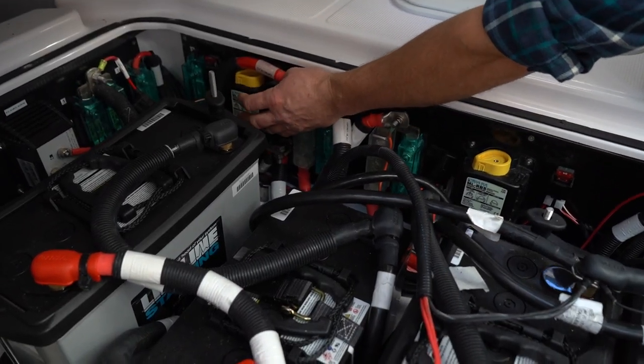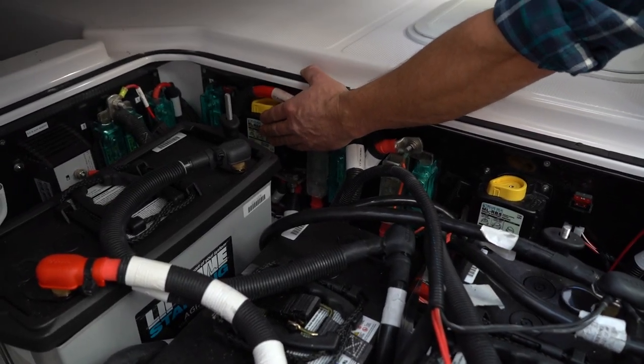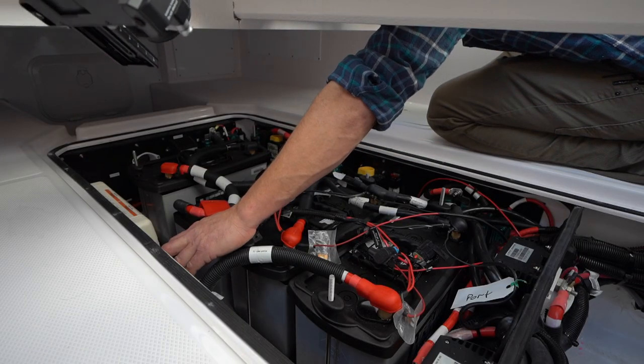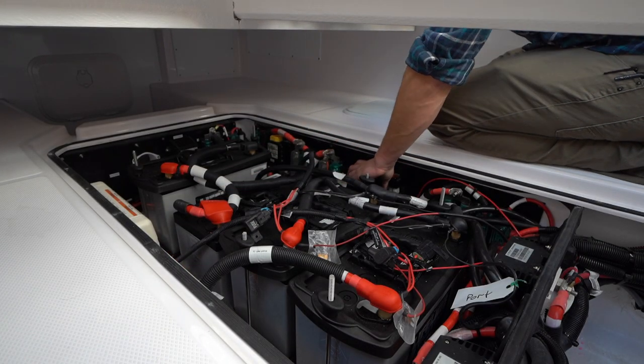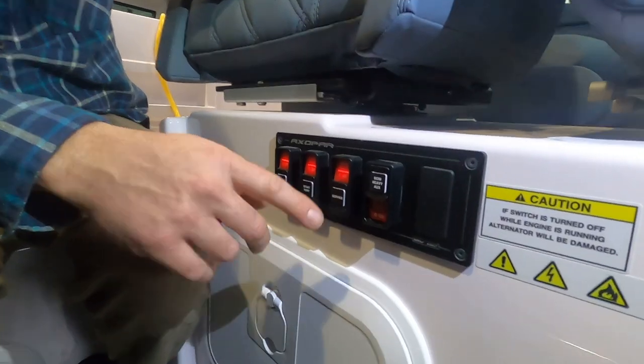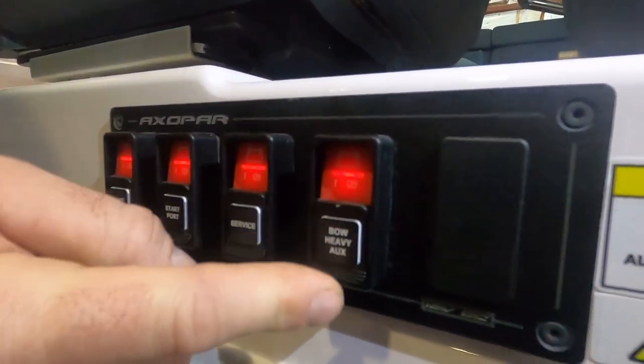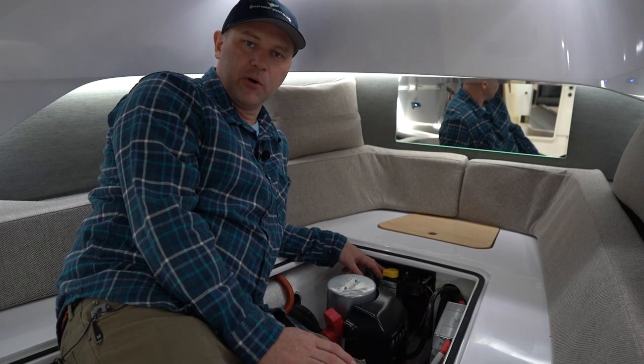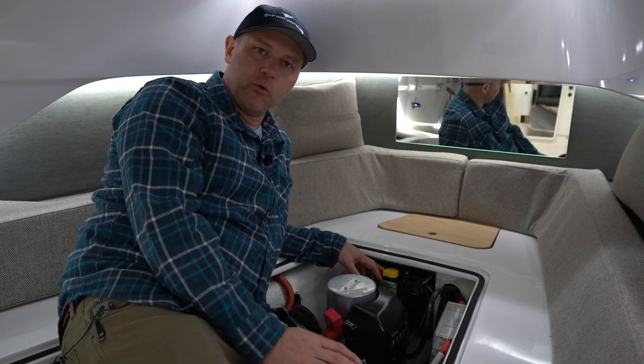This is the location of the service battery switch, starboard start battery, and port start battery. These are Blue Seas remote battery switches. The switch is located underneath the helm, which sends a signal and actually turns the battery on here. The boat is equipped with four remote battery switches.